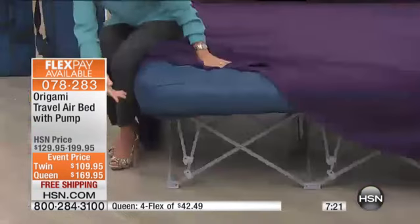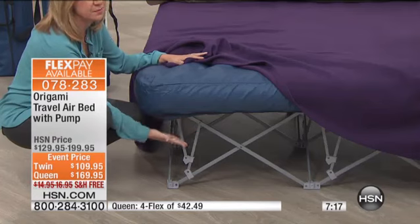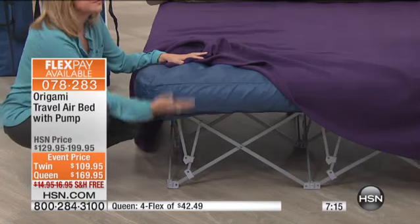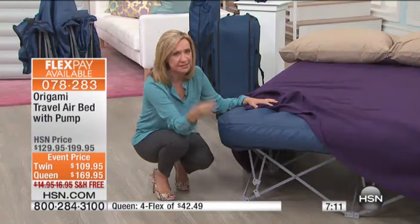Leave it to Origami to come up with this solid steel base that not only gives you the stability and the comfort, but also makes it quicker, easier to store, easier to inflate, easier to deflate.